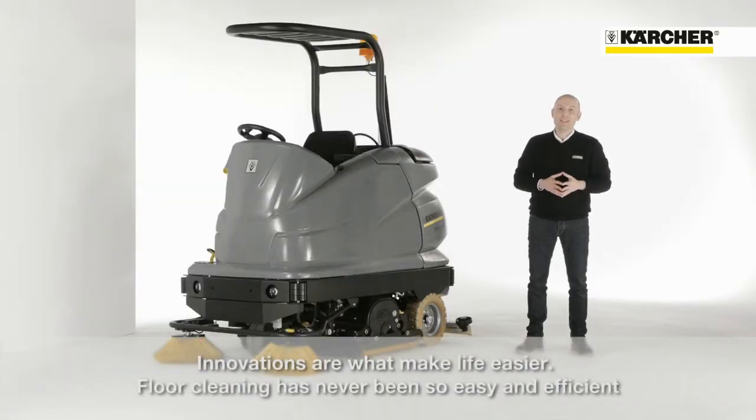Innovation is the detail that makes life simpler. Floor cleaning was never so easy and efficient.